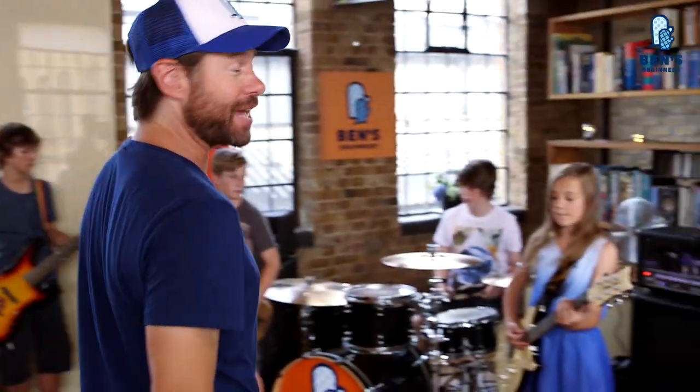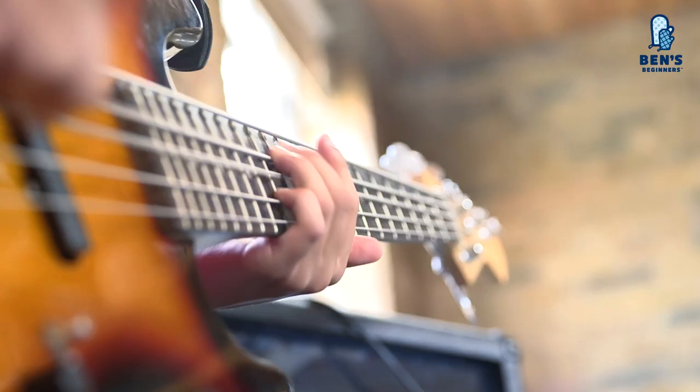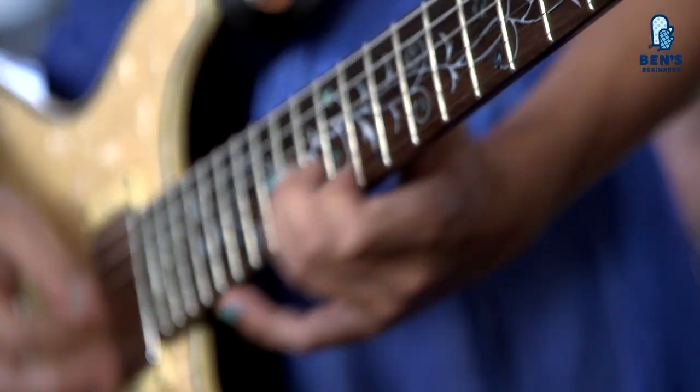Welcome to Ben's Beginners, the family cooking channel from Uncle Ben's. I'm DJ Barbecue, and these are our Ben's Beginners. Here's the crew: we've got Harrison, Zoe, Charlie, Harry, and Archie. We're teaching kids and families how to cook simple and healthy dishes together, because we're just not doing enough in this country. And the Ben's Beginners family get to sample our tasty dishes.